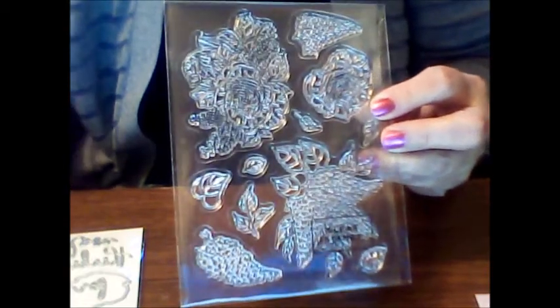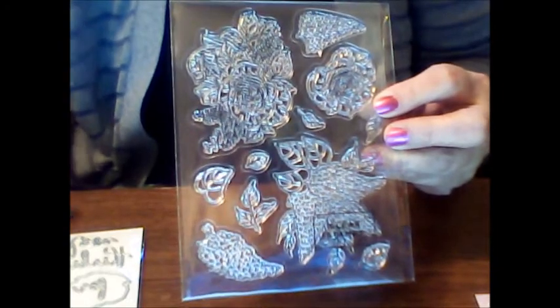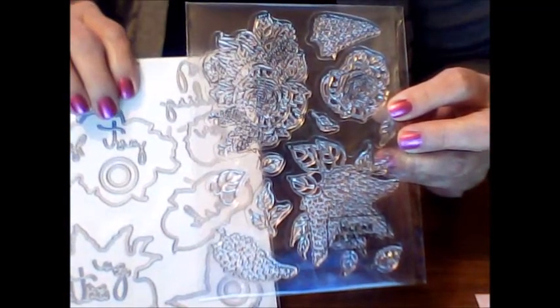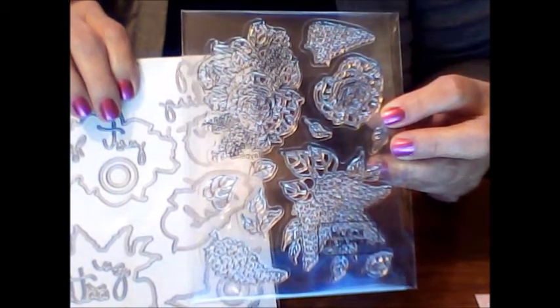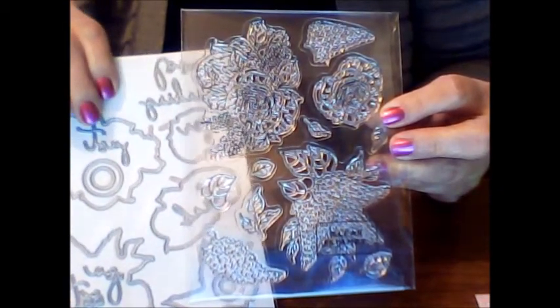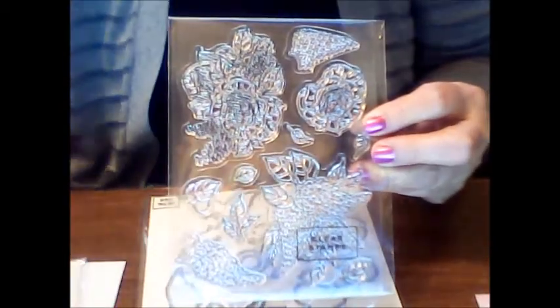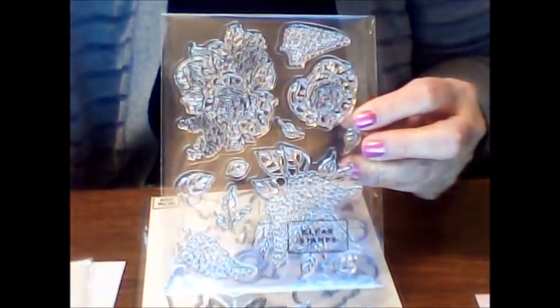There's also a clear stamp set with the flowers on it, and those will also coordinate with the dies so you can cut them out. You can stamp it out yourself once you're done with the Decoupage sheets and use the dies to cut out the ones you stamp out yourself, which is really cool so you can keep going.